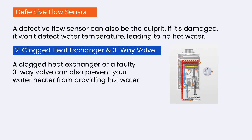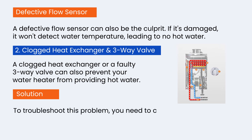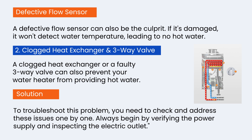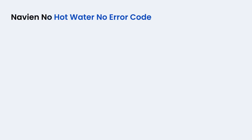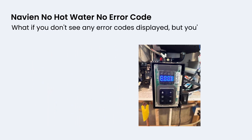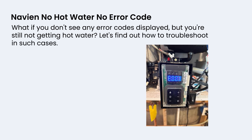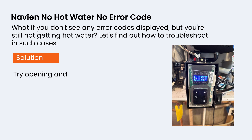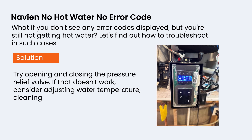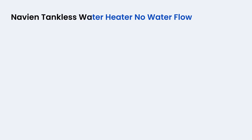To troubleshoot this problem, check and address these issues one by one. Always begin by verifying the power supply and inspecting the electric outlet. What if you don't see any error codes displayed but you're still not getting hot water? Try opening and closing the pressure relief valve. If that doesn't work, consider adjusting the water temperature, cleaning the air inlet filter, and checking the gas valve and PCB.